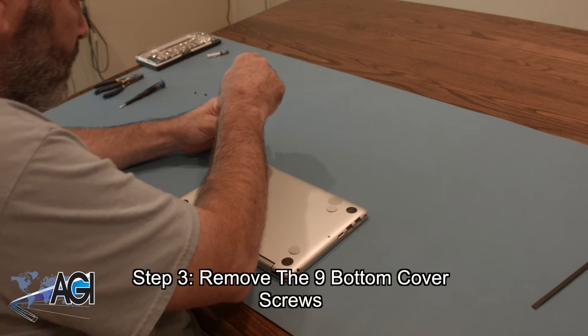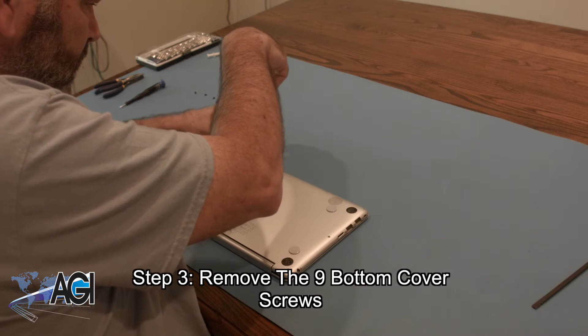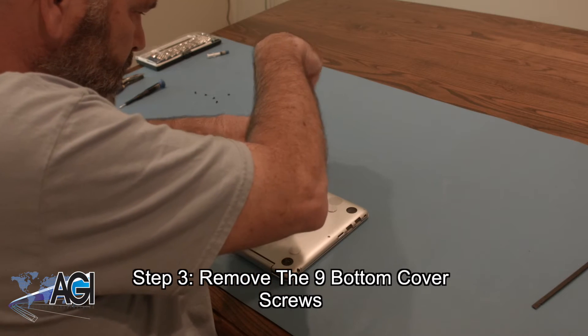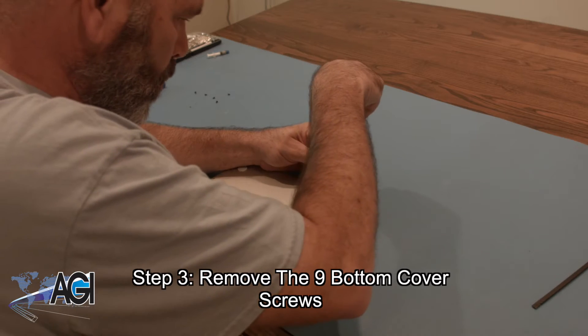Now you will remove the nine bottom cover screws using the T5 screwdriver. Eight of these screws are the same size, but there is one in the rear middle that is longer. Be sure to make note of which one it is and where it goes for the reassembly process.